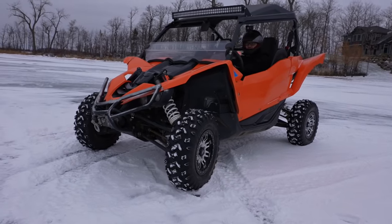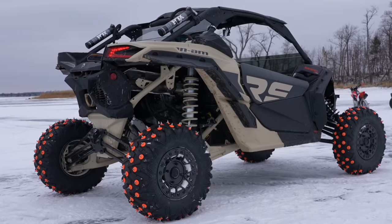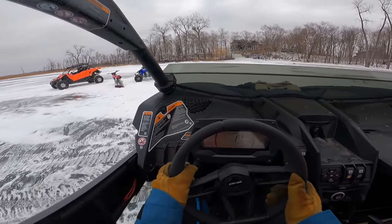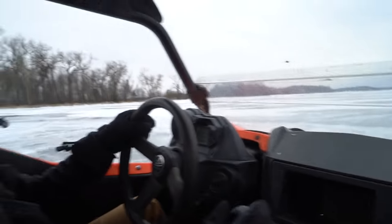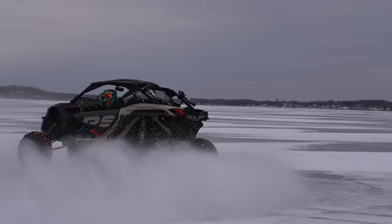Oh, the tire is bubbling! Alright boys, let's try not to roll this thing.